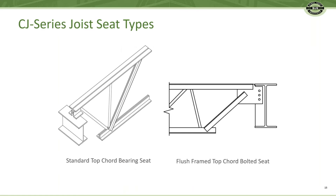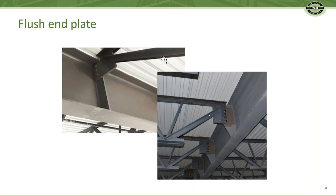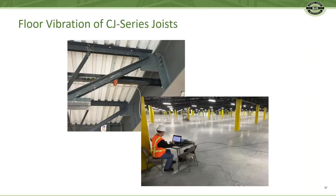Joists typically have bearing seats. In floors, joists can have a flush end plate which bolts to the girders just like a beam. With a flush end plate, the vibration is equivalent to a wide flange beam framing system. This too was tested and verified.